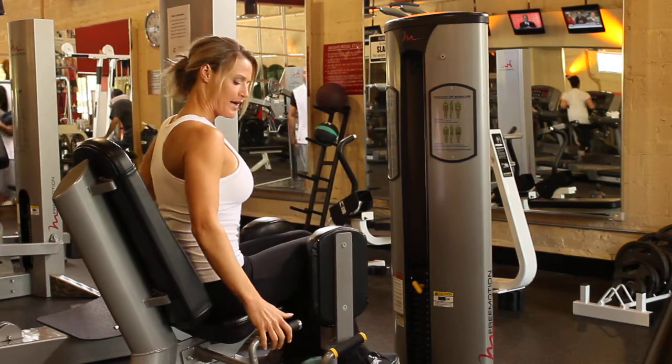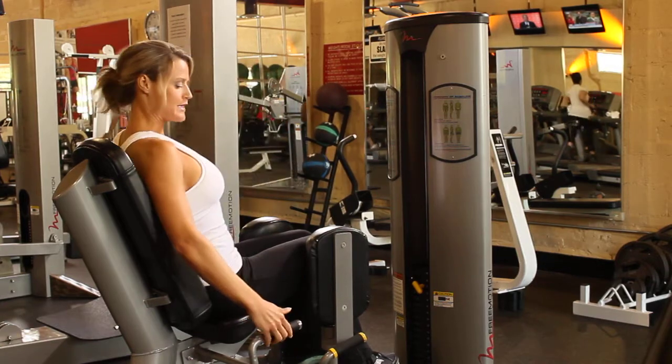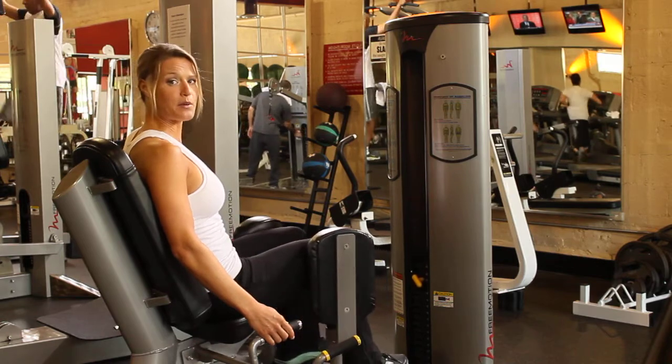Here I'm working the abductor, pressing the legs out. We'll sit back and just press the legs apart, taking your time. Press out and slowly release back.